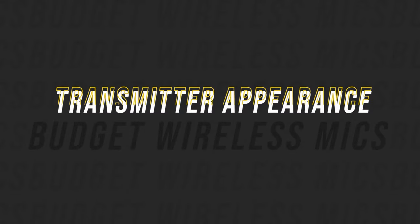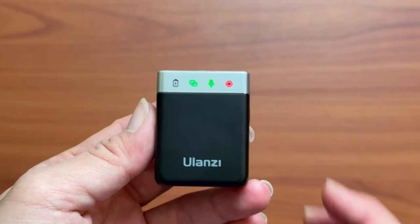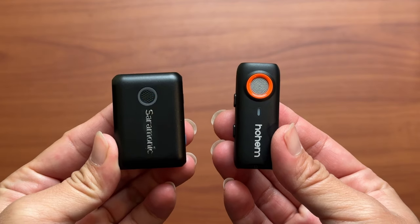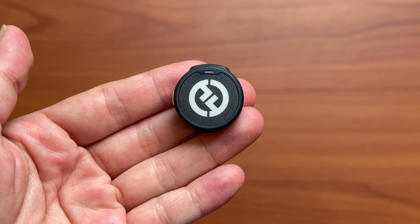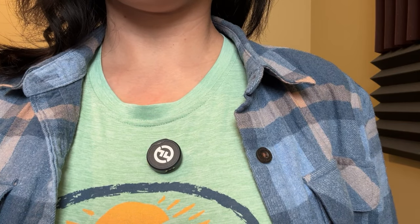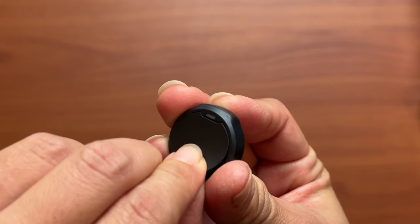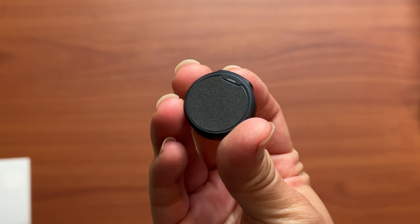Speaking of appearance, because the Ulanzi is so large, it's not exactly the best-looking transmitter, especially with the touch of silver that draws more attention to it. The Saramonic and Hohem transmitters are much more discreet, but the Hollyland is by far the least noticeable. Not only is it exceptionally small, but it also comes with stickers so you can cover up the front logo — I don't know of any other wireless mic systems that include custom stickers to do that.